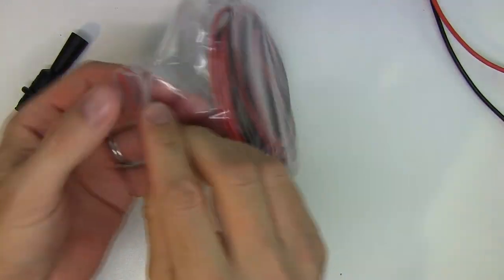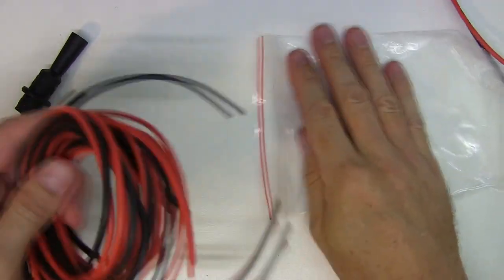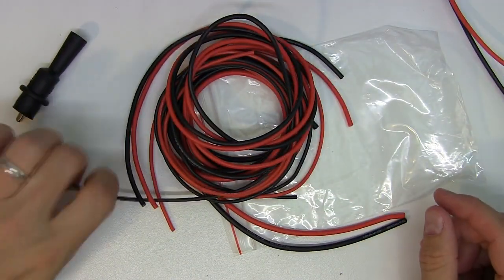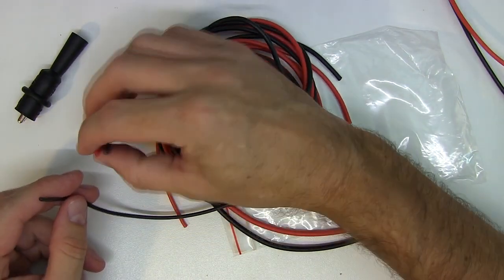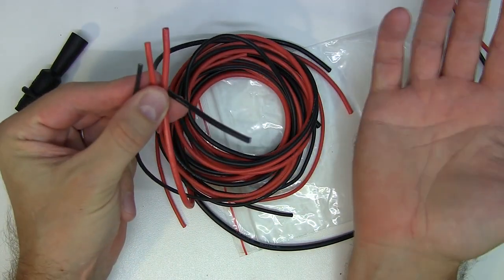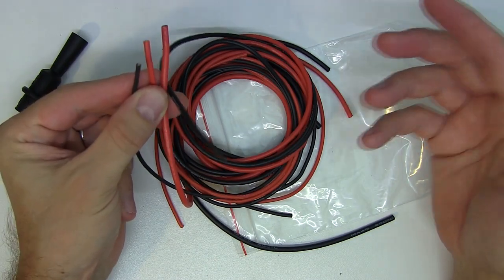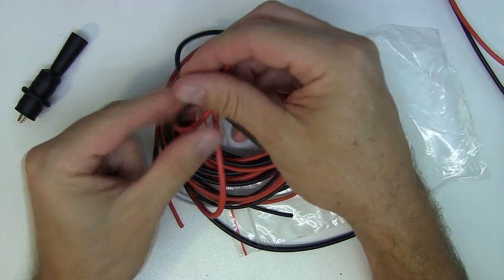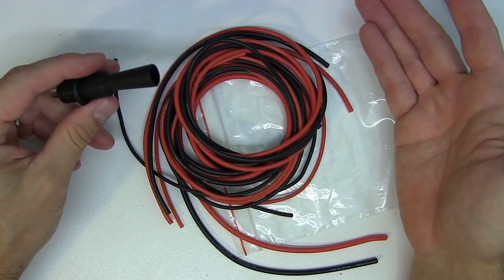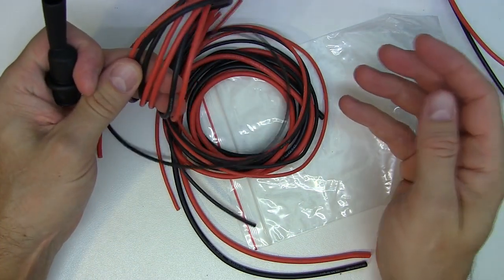Last but not least, Frankie included a little bag with silicone wire in varying gauges — a thinner gauge, one slightly thicker, and then a thicker one. So if you want to go ahead and make your own set of test leads for a specific need that a pre-made lead doesn't address, he sells these separate pieces. Lots of functionality in the pre-made leads, plus you can go versatile and make your own with some really nice supple silicone wire.